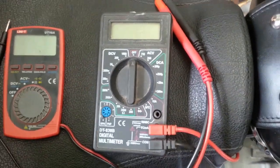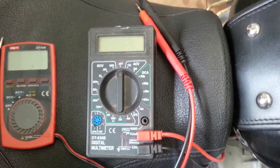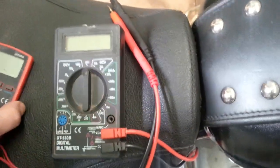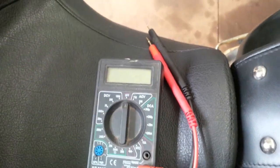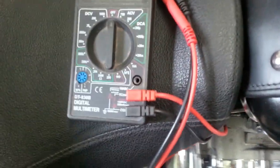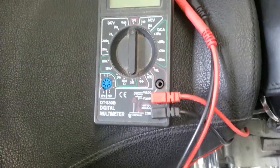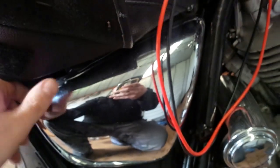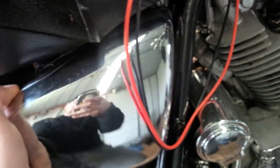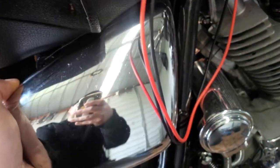Let's start with something simple, something basic that you usually have to check on your bike if something's wrong, and that is voltage measurements. Most of the time you have to check the battery voltage. On the big board Viragos you can measure the battery voltage without removing the seat or the tank.